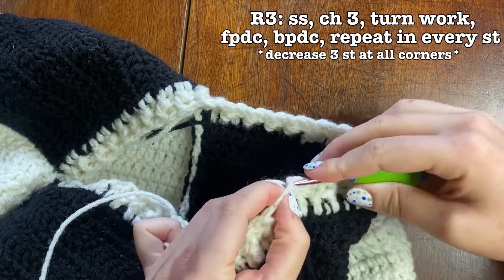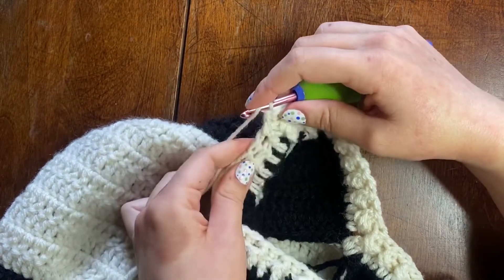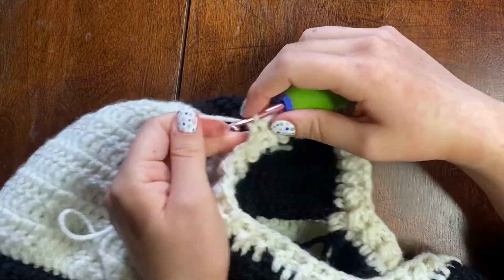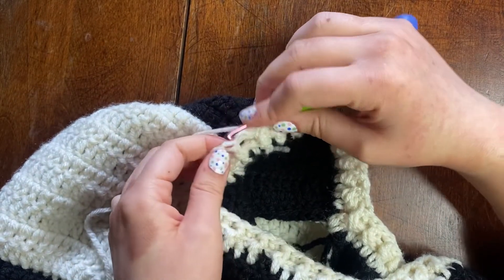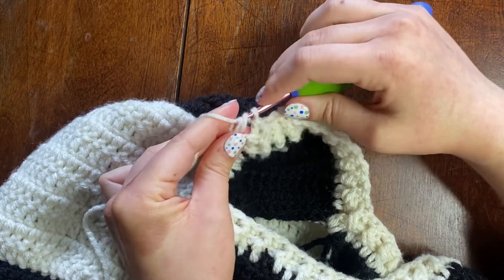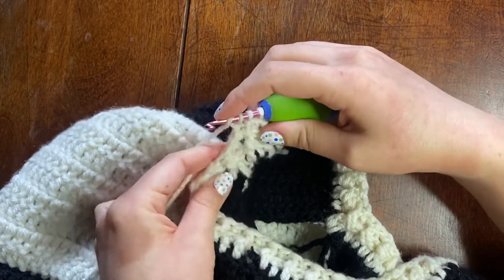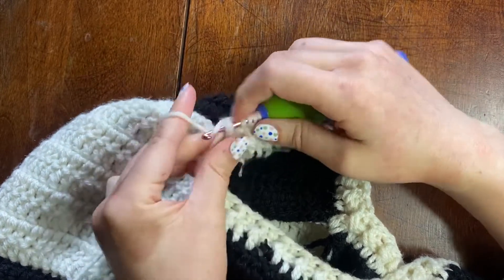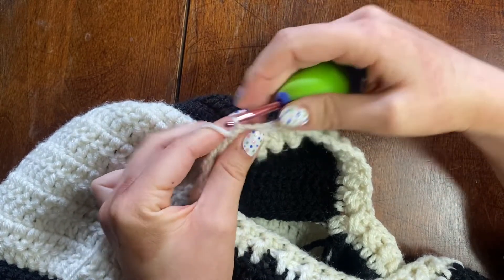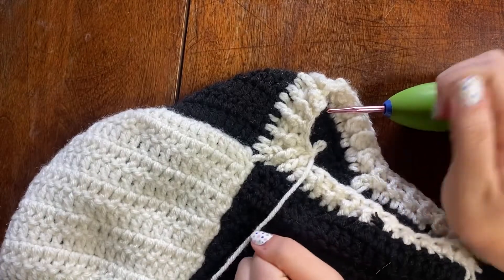On row three, we turn our work and continue the ribbing stitch until we get to the first corner. Now three stitches are making up the corner, so I decrease those while keeping my ribbing stitch. Yarn over, back post double crochet but don't finish that stitch — just pull through once, leaving two loops on the hook. Then front post double crochet without finishing, leaving three loops. Then back post double crochet without finishing, leaving four loops. Then yarn over and pull through all four loops. It's kind of hard to explain, so just follow the video.